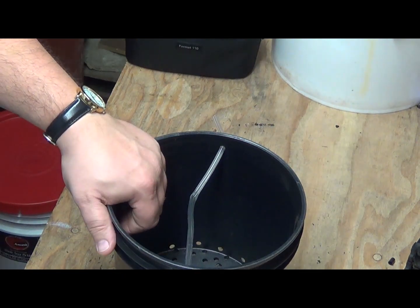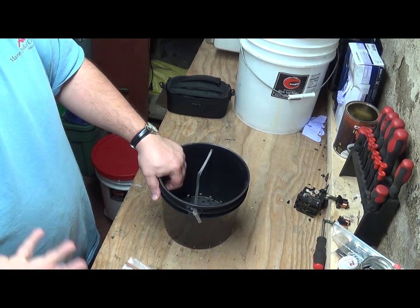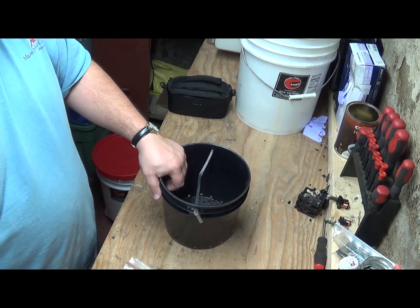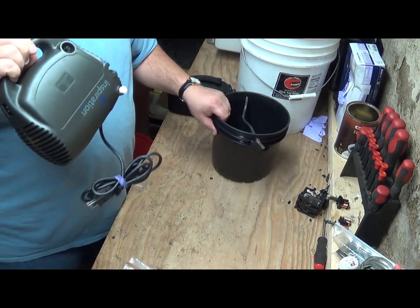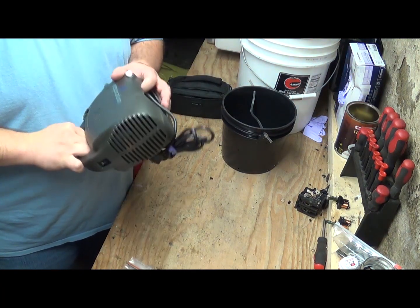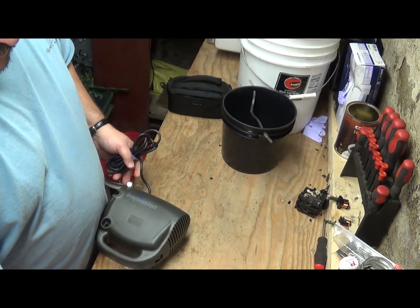What you're going to need is a source of air. Some people use those little air bubblers that you buy for aquariums or fish tanks. I'm using a nebulizer that I got from a medical supply that has already been used. And once one of these has been used, they can't resell it, so I got it for nothing.